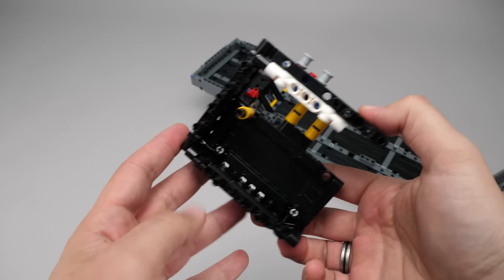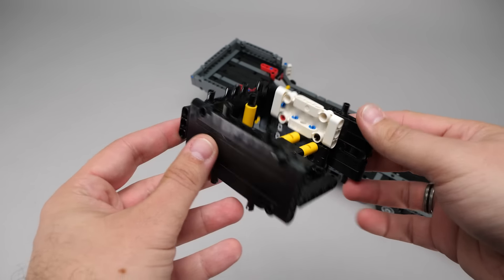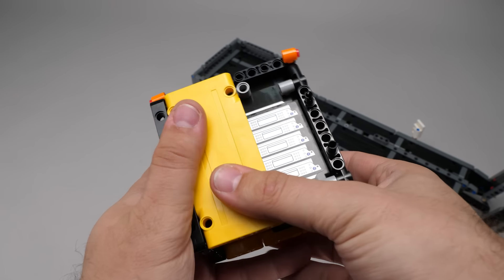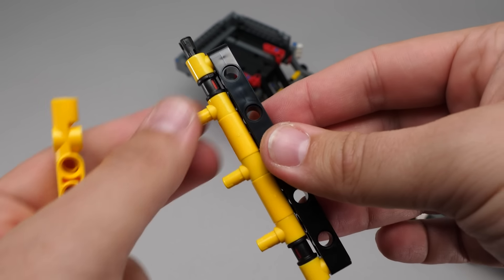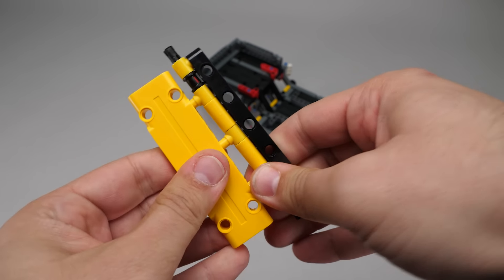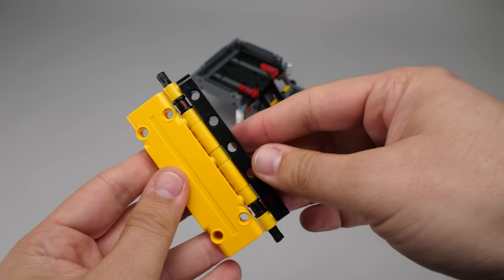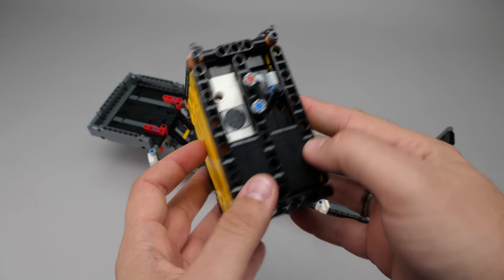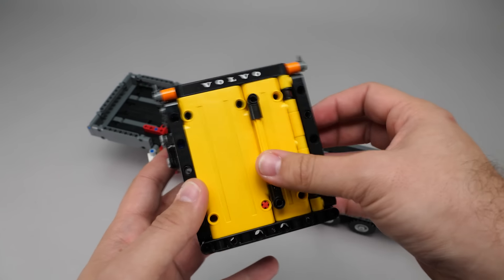But this section isn't complete yet, because we still have something else to build. It looks like a big box, but it's a bit more complicated than that. In 2024 these parts are still made of a different plastic mix, so their shade is not the same as all the other pieces, no matter what color they are. So in the end it is a big box, but it's actually the charging station for the electric excavator.